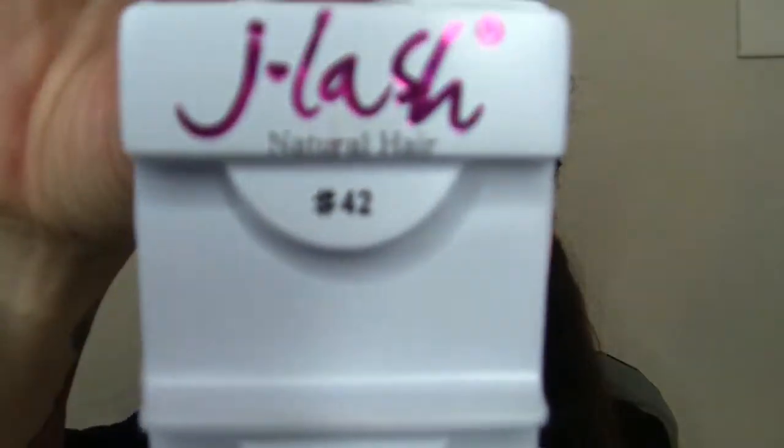I'm putting on these cheapo J Lashes — these are number 42, natural hair lashes. These remind me of number 7s from MAC. While my lashes are drying, I'm going to conceal. I'm keeping my eyeshadow pretty low today, so I'm taking the concealer down a little bit further than I normally would.